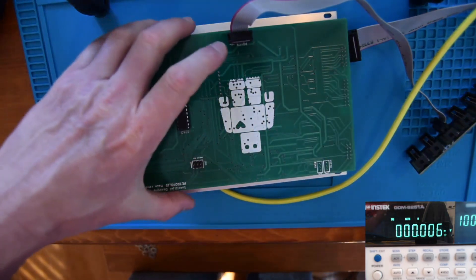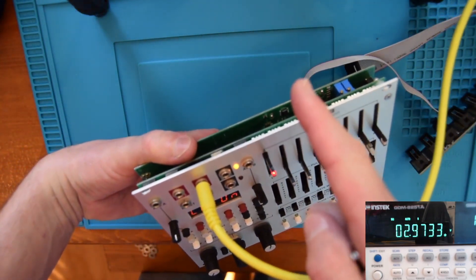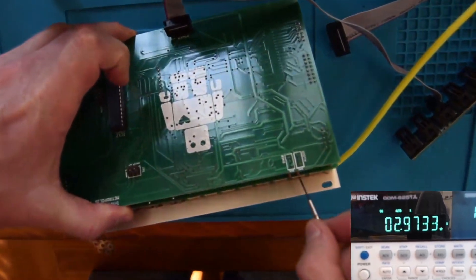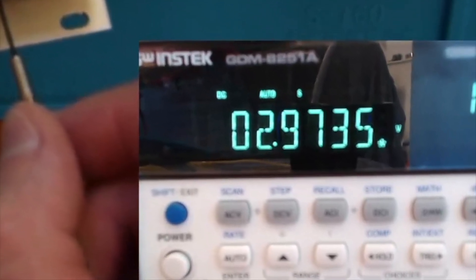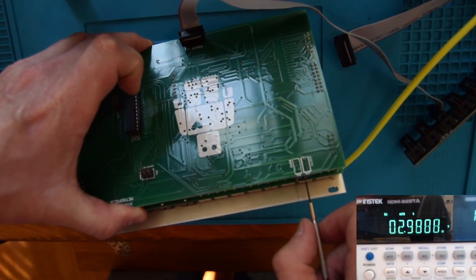Once that's done, move all the sliders up to the maximum. The voltmeter should now read 3.0000 volts. But again, it doesn't. This is potentially what we could have been hearing as inaccuracies in the oscillators. So now we want to locate the width trim pot right next to bias, and adjust it until we see 3.0000 volts.